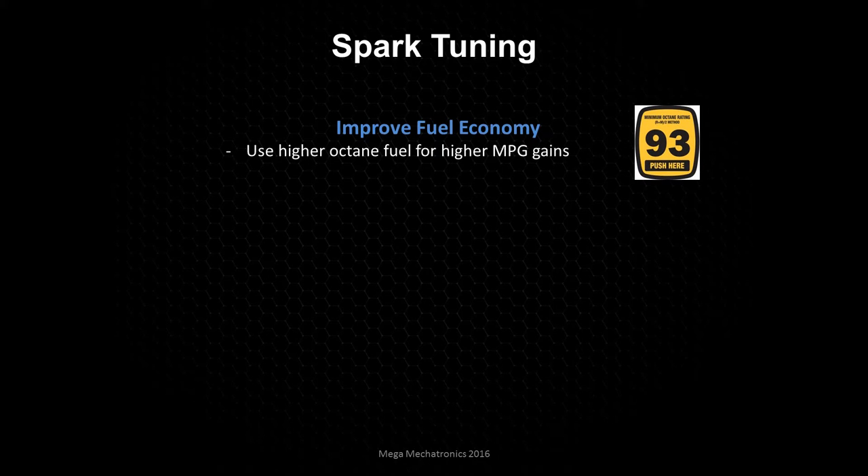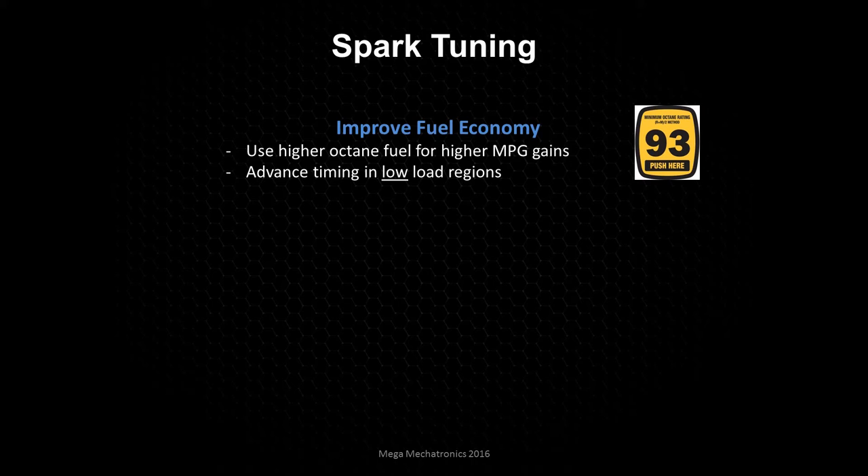To improve fuel economy, we're going to step up the octane rating. If from the factory they require 93 octane, there might not be a lot of gains here. But for other vehicles tuned for 87, we can try to increase our efficiency. We would advance the timing in the low load areas — so you'll find this in cruise on the freeway or cruising in the city. We'll get an idea of where the engine sits in the spark table and then add a little bit of timing, and you may see some increases in miles per gallon.